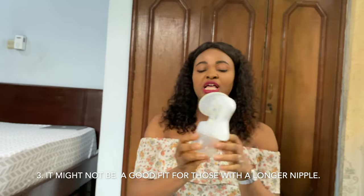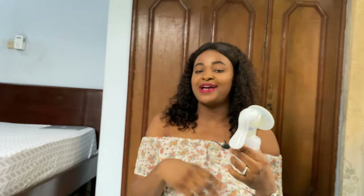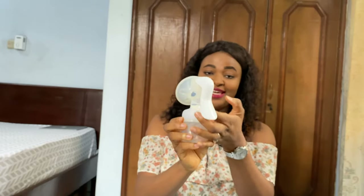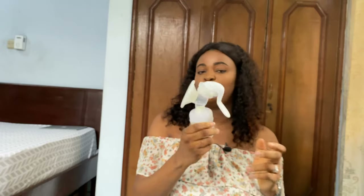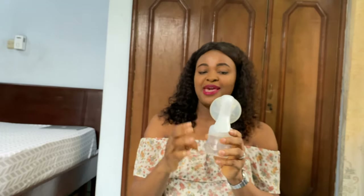It might not be good for those with long nipples, because when you start pumping your nipple becomes elongated and stretched. If you already have long nipples, it's going to hit the end of the pump body, so this pump won't be perfect for you.